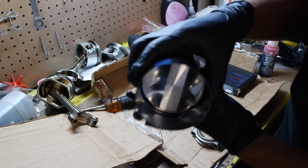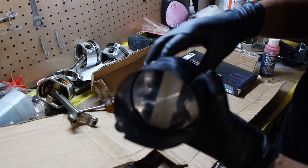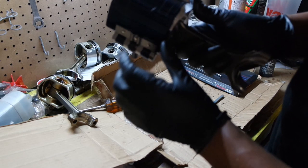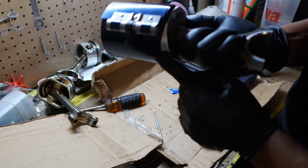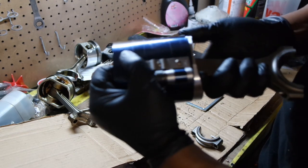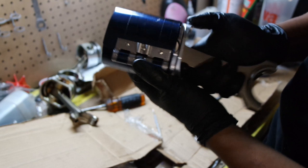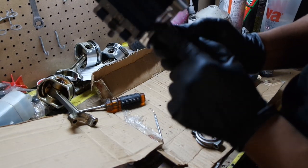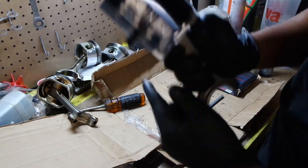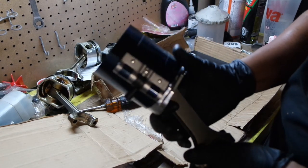Essentially, I have the rings compressed now. I'm going to double-check that it's tight. Your tool should have notches at the bottom — I'll show you what those are for. You're going to want the bottom of the piston hanging out the bottom of the tool. This is so that you can actually get the piston into the block. We're going to shift over to the block and I'll show you how to get it in there.